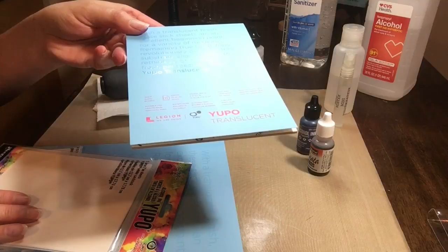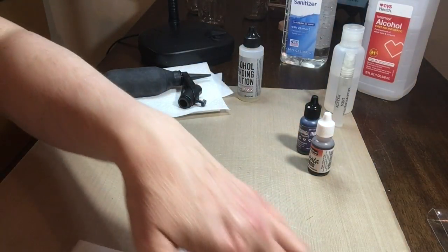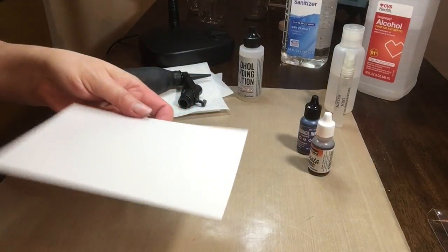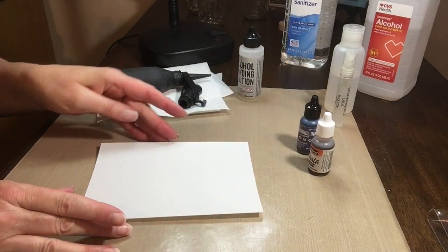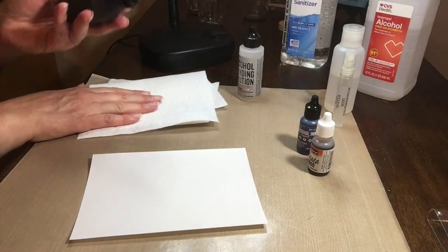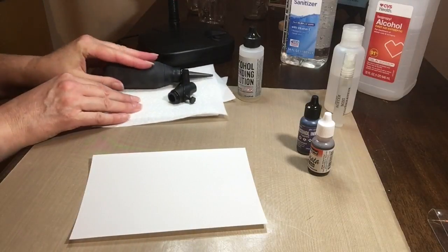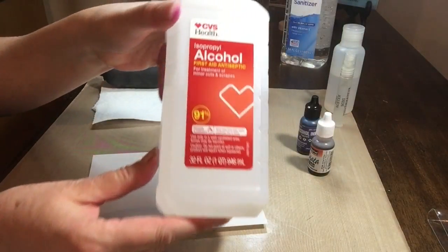For this particular project I'm going to use the 5x7 Legion synthetic Yupo paper, and it looks just like that. There's no right side or wrong side when it comes to Yupo paper. A few other tools that you'll want would be the paper towel.